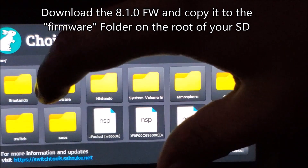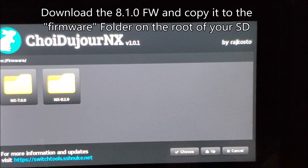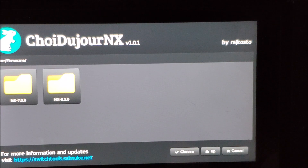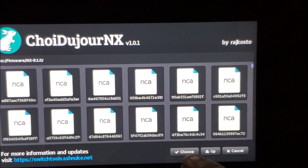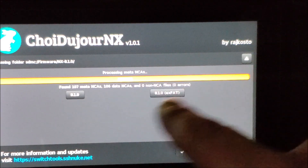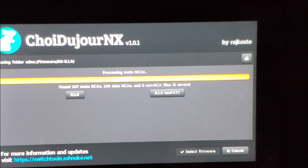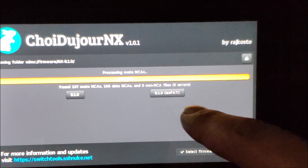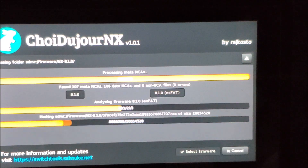You're going to have to find that firmware yourself — I don't want to give links because I don't want to get any copyright strikes. I already downloaded mine and put it in this folder called 'nx 8.1' — the name doesn't really matter as long as you have it in the correct folder. Click on it and it loads up all the files. I always choose exFAT to be able to copy large games without splitting them, so that's the one I'm going to choose.